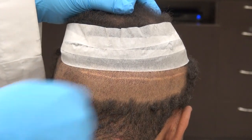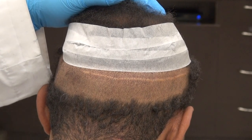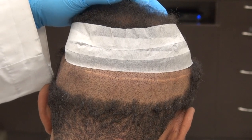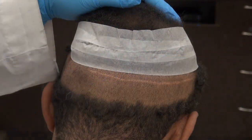Hi, this video is the demonstration of the FUT linear scar. FUT means follicular unit transplant, also known as FUSS or strip harvesting hair transplant, where we cut out a whole strip of skin, close you down, stitch you up, and you have a linear scar.